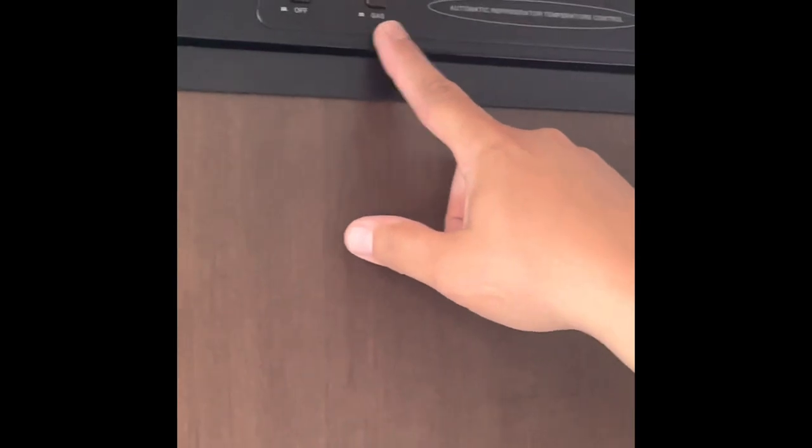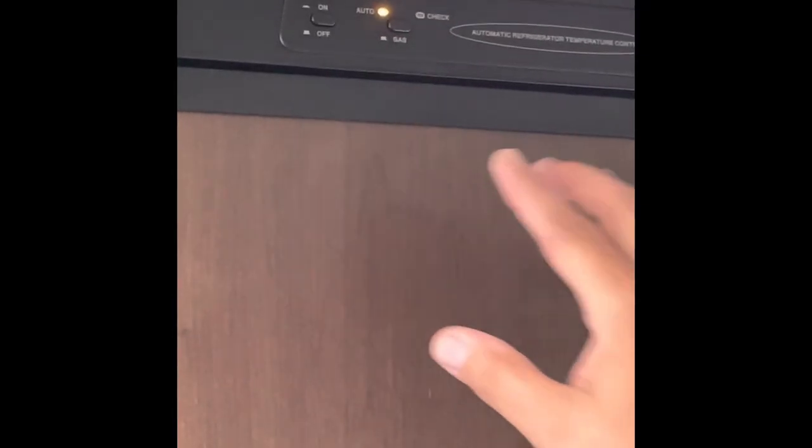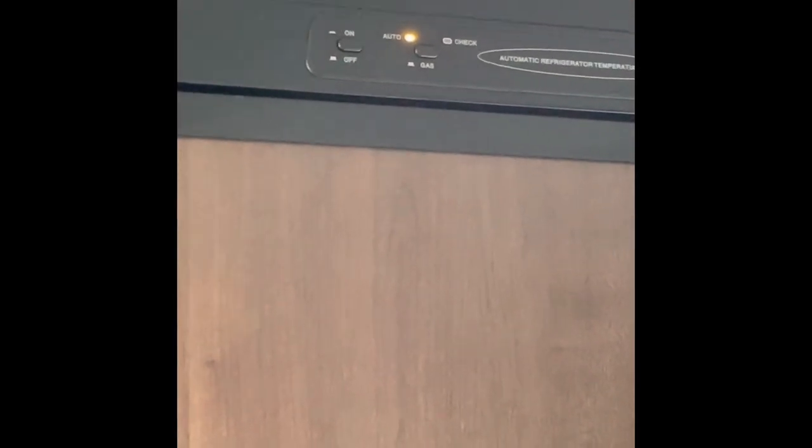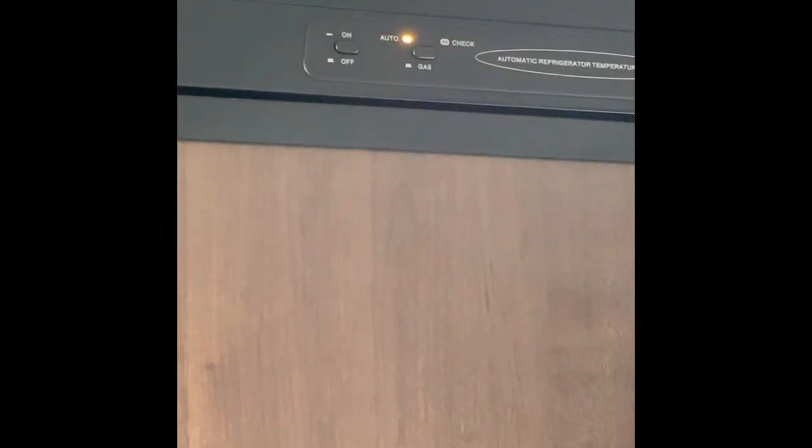This is the auto button, and that's pretty much where you want to leave it. When auto is on, if you're driving or not connected to shore power, it'll automatically switch to propane and your refrigerator will still be working. If this button is depressed and you don't see auto on, that means it's only working on gas. I recommend leaving it on auto, so if you turn on your generator or plug into shore power, it'll automatically switch to whichever power source is available.